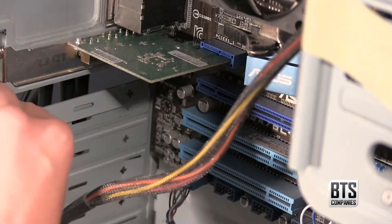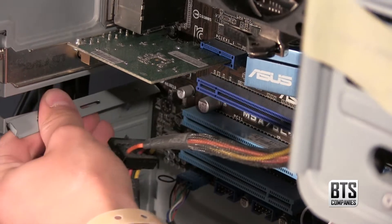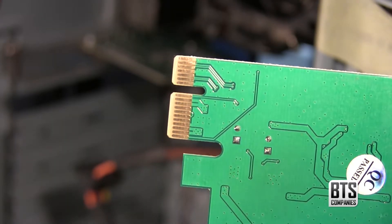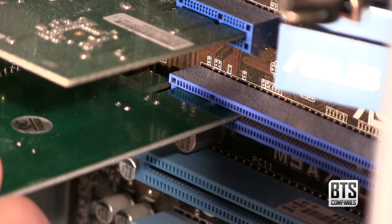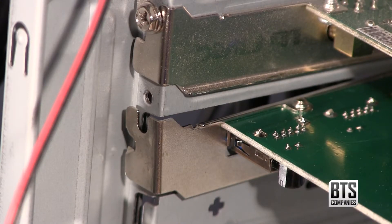The next step is to remove the back plate that lines up with the slot you're going to use. I have a simple mid-tower case, so to remove the plate we just have to give it a bend until it snaps off. Next we need to look at the pins on the card and line them up with the slot, then gently push it in. We can see the card's weight is now on the slot, so to prevent it from damaging our motherboard we simply need to insert one of the provided screws. It's a bit of a fiddle depending on your case but it can be done.